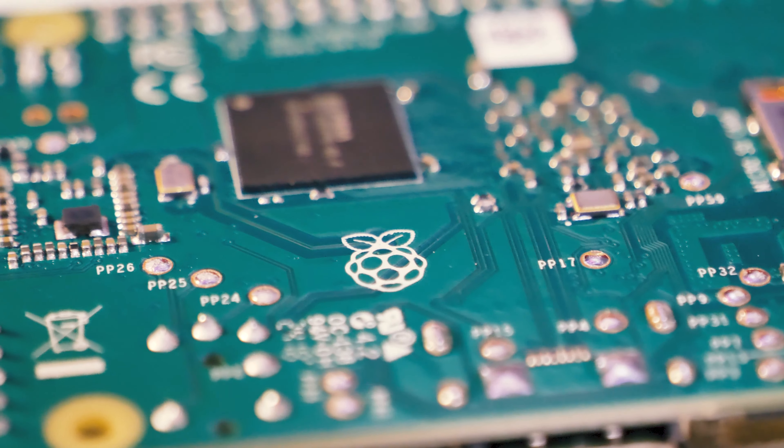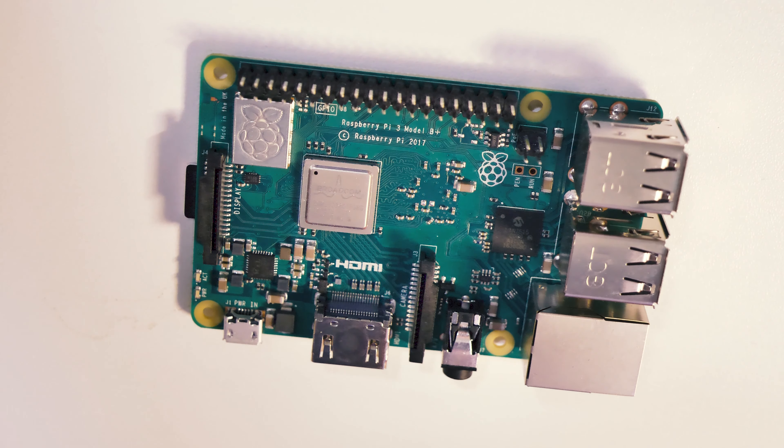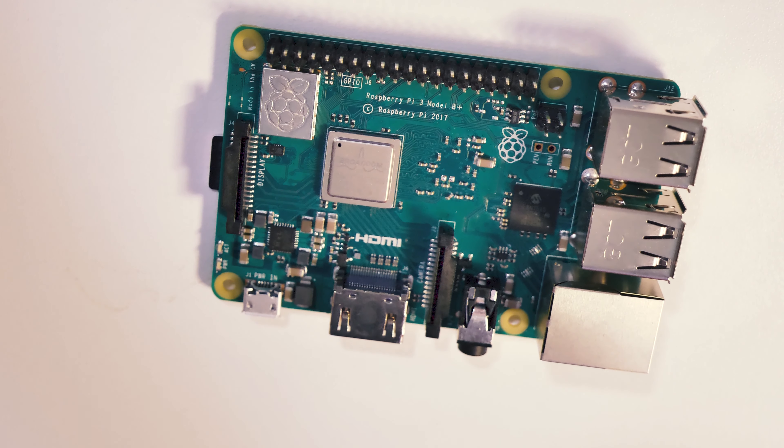We begin with the first item: the Raspberry Pi, a small computer that is really cheap, low power, small, and efficient. It emulates pretty well, and a lot of forums out there would support it if needs be. But anybody can just take a Raspberry Pi and play games on it — it didn't make any sense, which leads me to my next item.